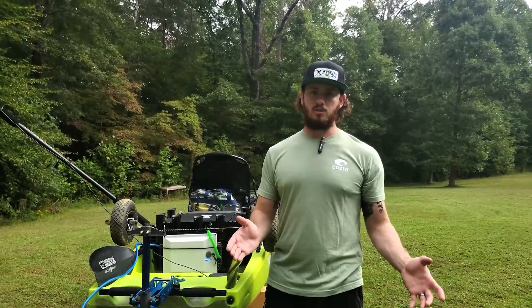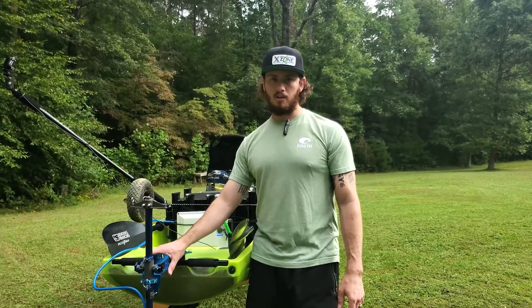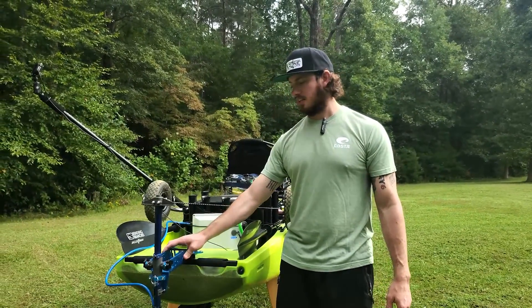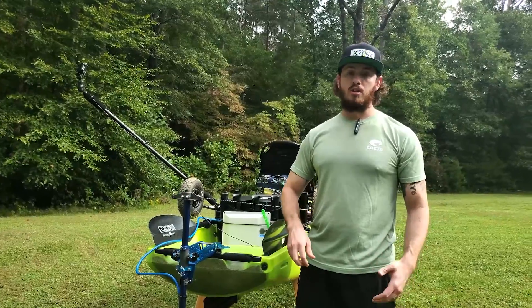Overall it's a great motor. Bixby is a great company — they have great videos. I was able to watch one of their videos and install it. They had a video on the Bixby power pole mount that walked me right through it. The parts are easy, it's really easy to set up, and you can see how lightweight and non-cumbersome it is.